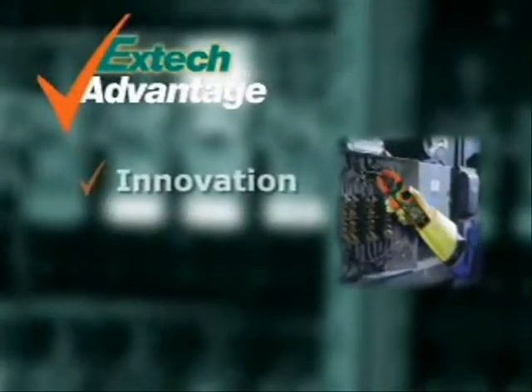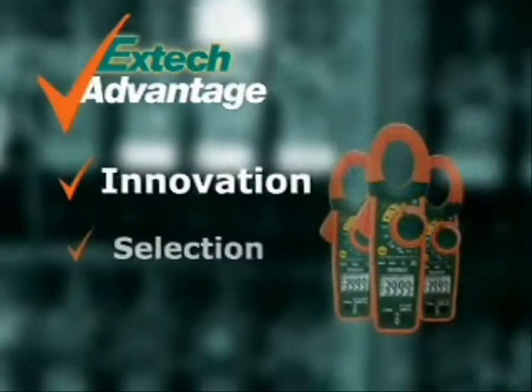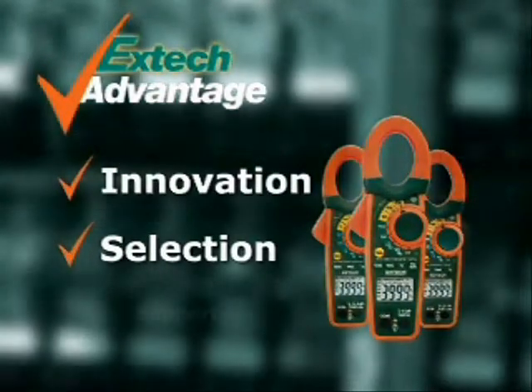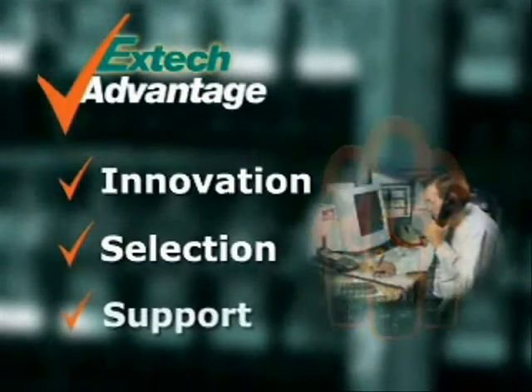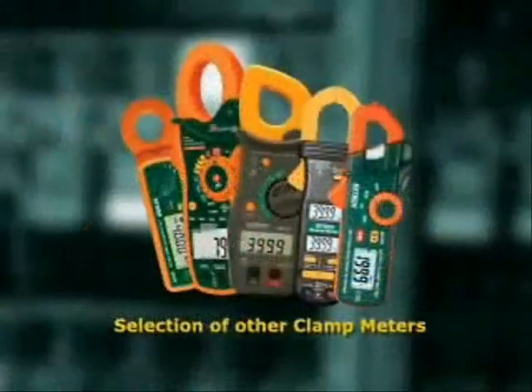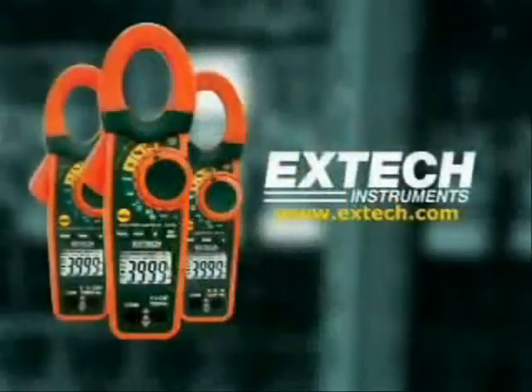EX-TECH stresses innovation to help solve your day-to-day problems by using the latest technology. We offer you a selection of meters and accessories to meet your application needs, and when you use an EX-TECH meter, we stand by it by providing you support. To learn more about this and other clamp meters, log on to our website at www.extech.com.